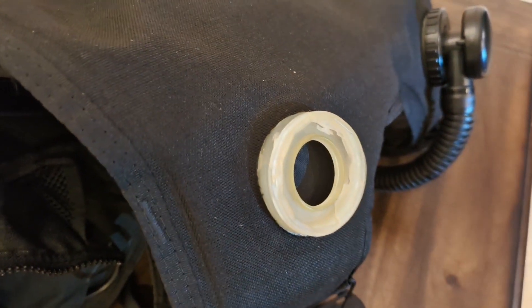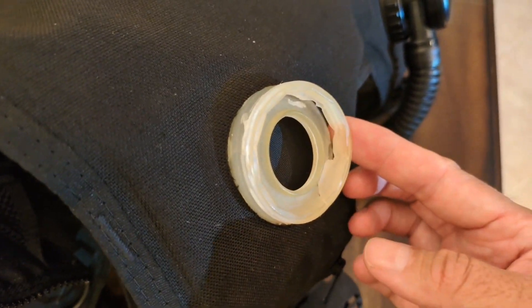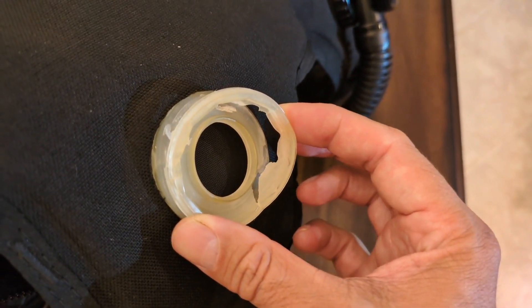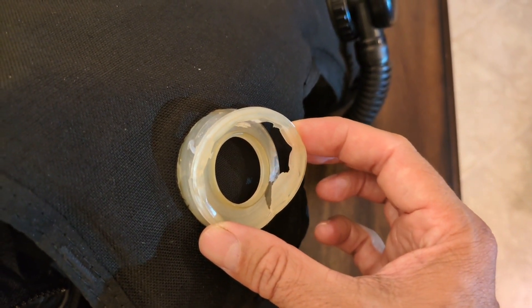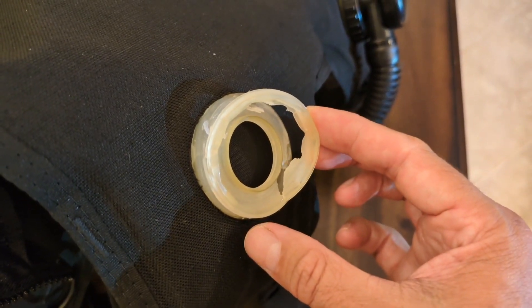Here's a close-up of the damaged portion. You can see that this male threaded part of the valve is completely torn. The BCD does not hold air at all, so it's really just completely unusable in this state.